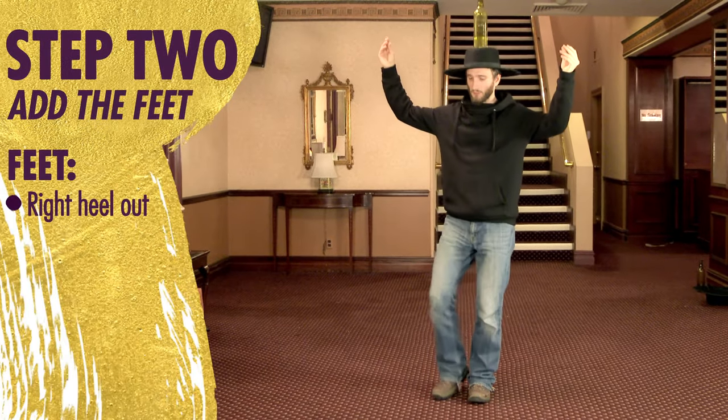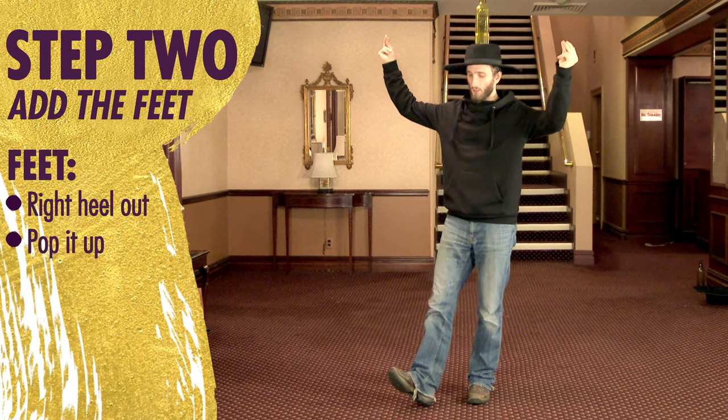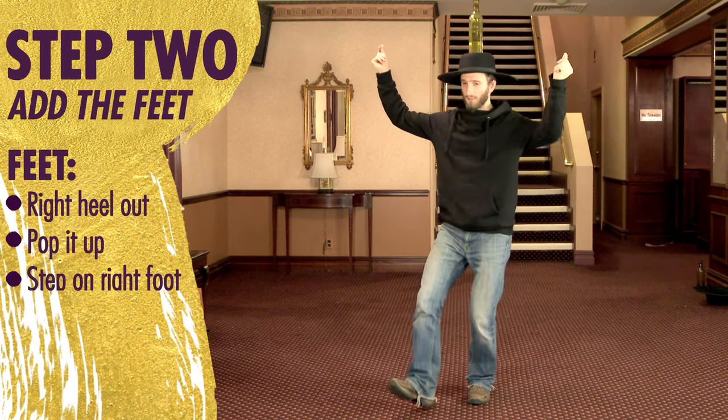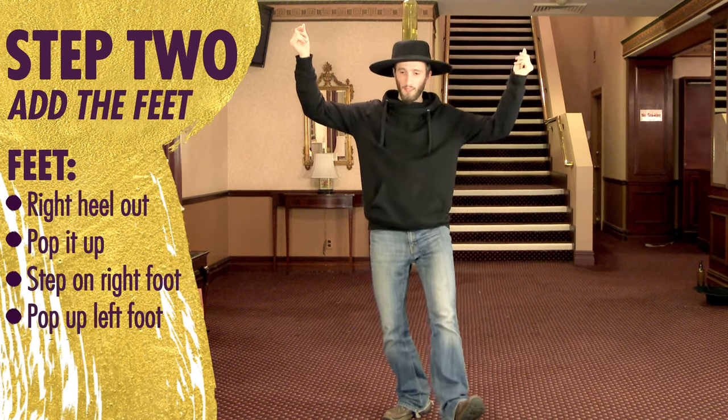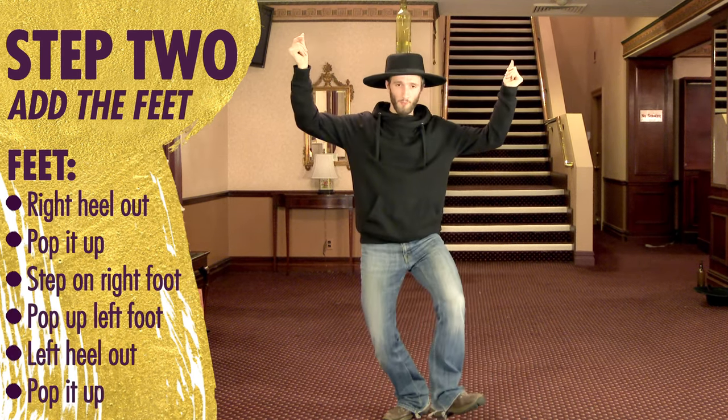Your right foot is a heel. On the click, pop it up. Step on. From the left ball of your foot, pop it up. Heel. Pop it up.